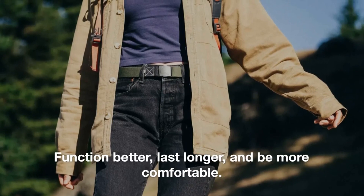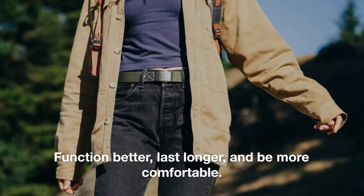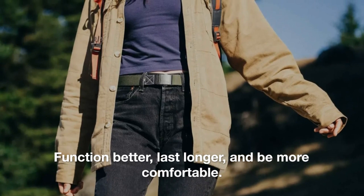Founded on the belief that belts could be designed to function better, last longer, and be more comfortable, Arcade has long been known for their hiking and working belts.